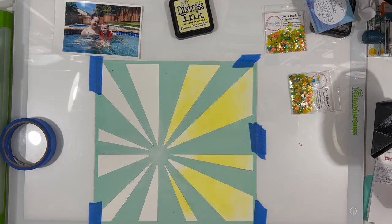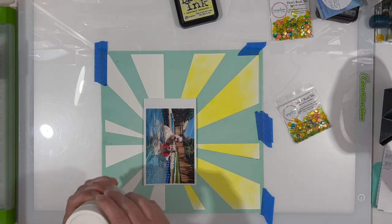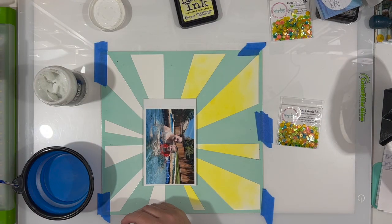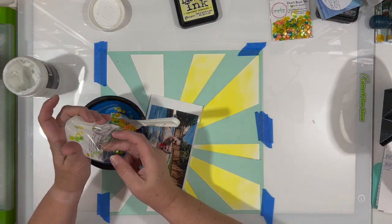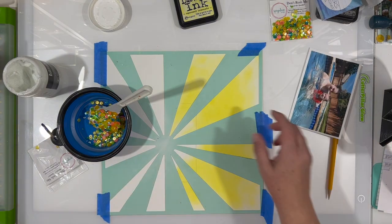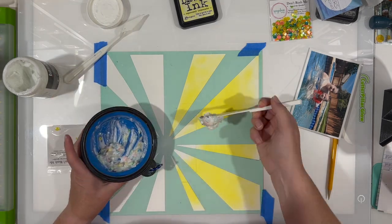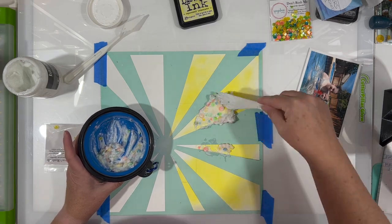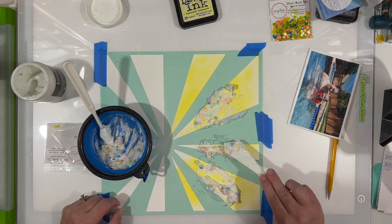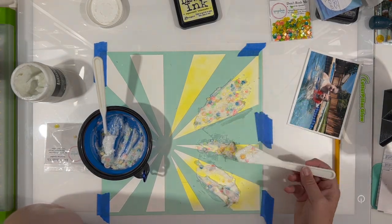I wanted my sun rays to look yellow, not white, which is why I started with yellow ink. Now I'm going to mix some Liquitex glass beads — it's like a paste with little tiny glass beads in it — into a bowl with one entire sequin pack. I'm mixing with a mixed media spatula. I wasn't sure of the exact ratio, but I added enough for good coverage to spread across all five sun rays.